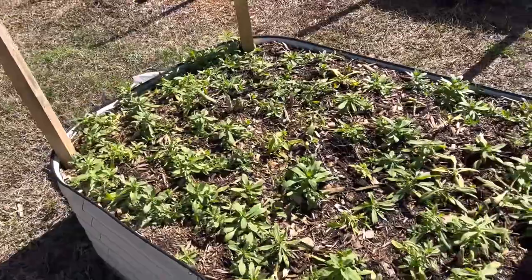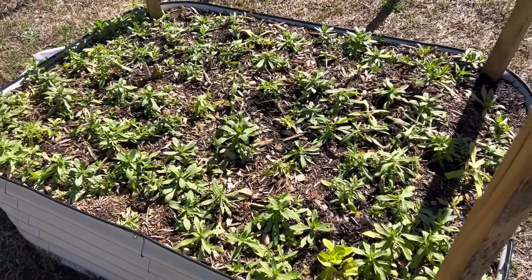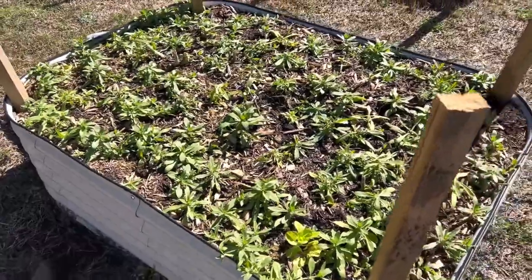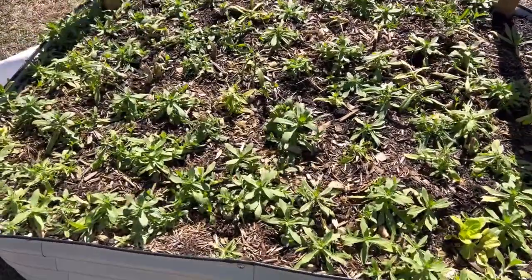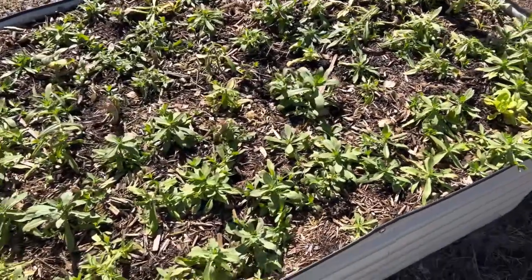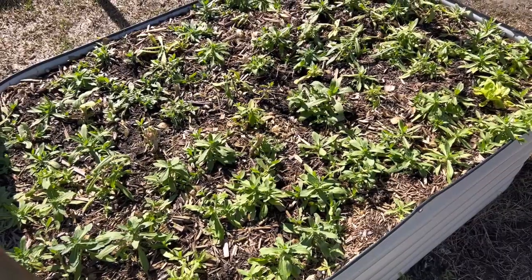Our eggs are starting to come in more quickly now. I think we collected about eight yesterday, so we're almost up to a dozen a day. I'll keep you guys posted on this self-seeded bed.